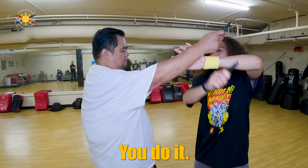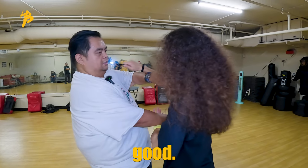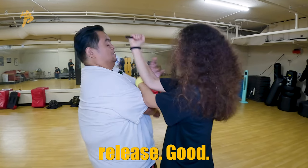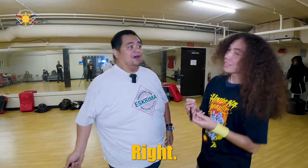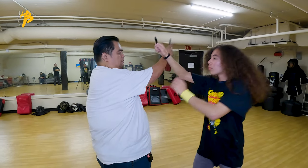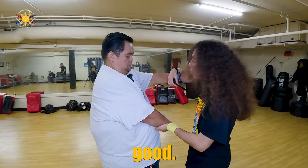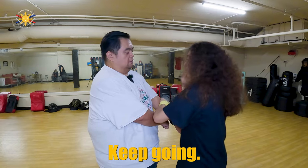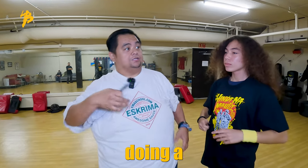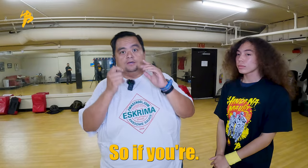Strike. You do it. Good. Good. Reverse. Push this across. There you go. Then release. Good. Then I'm here again. Obviously, there's a counter for a counter for everything. Again. Good. Good. Keep going. Good. That's when we're doing a double counter.